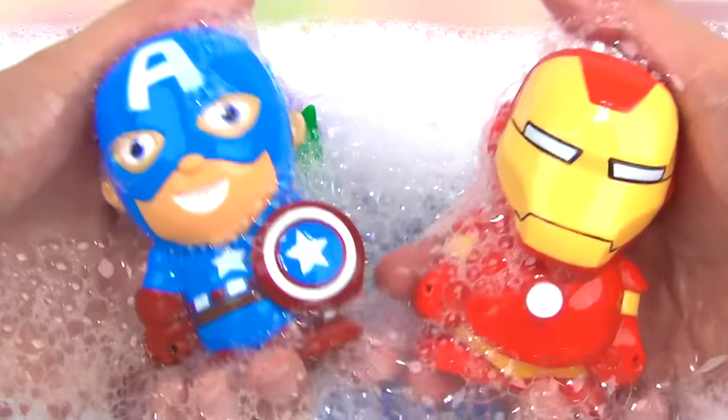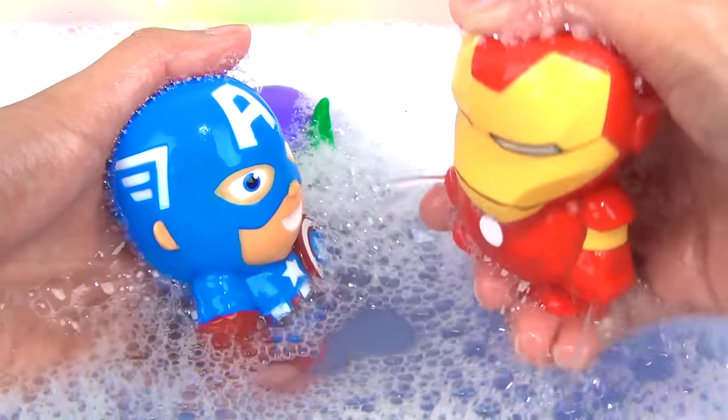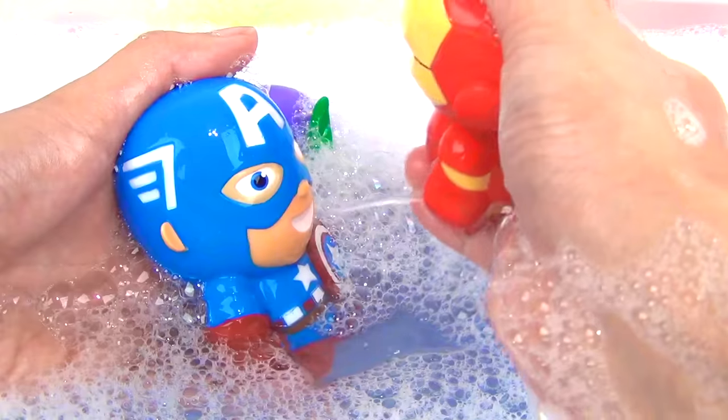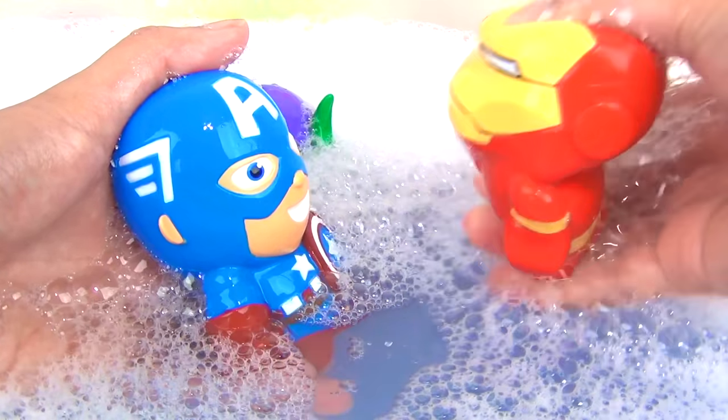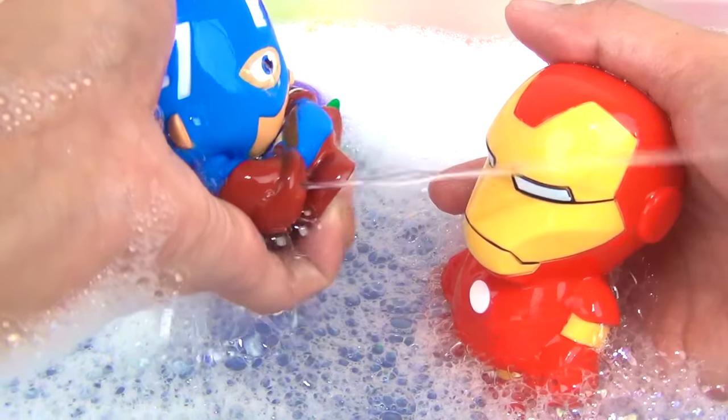Now time for a squirt fight. Iron Man versus Captain America. Whoa, for Iron Man, it comes out from both of his hands. Same goes for Captain America.